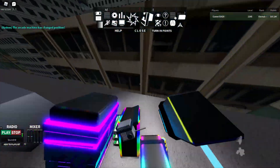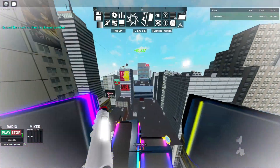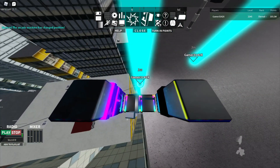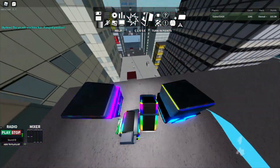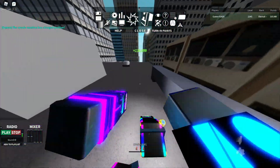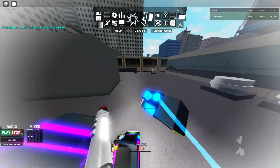Now for the charged edge dash - there are two versions. The first version is casual: you have the adrenaline belt, you charge up, and just do an edge dash. But this time you have to first release E at around the edge area - not exactly when you're literally falling, but somewhat before it. Then once you start falling you have to double space as fast as you can.